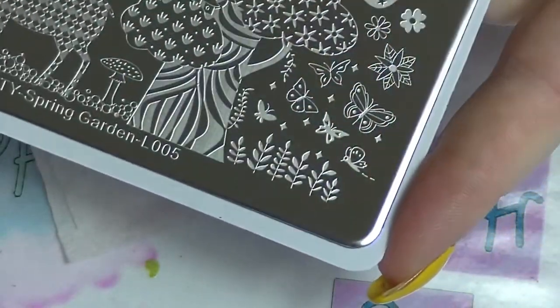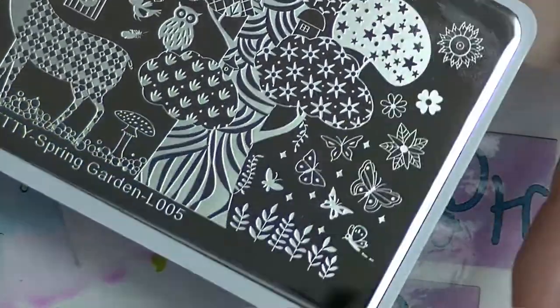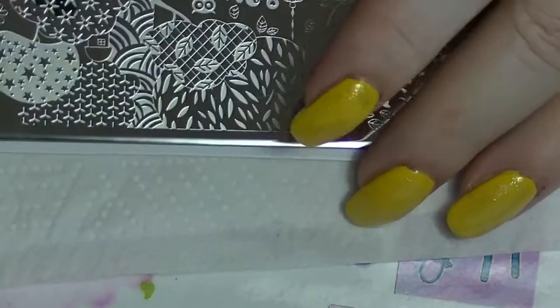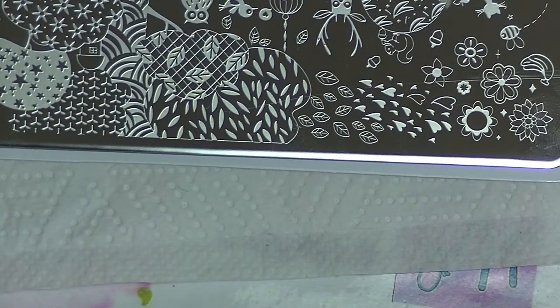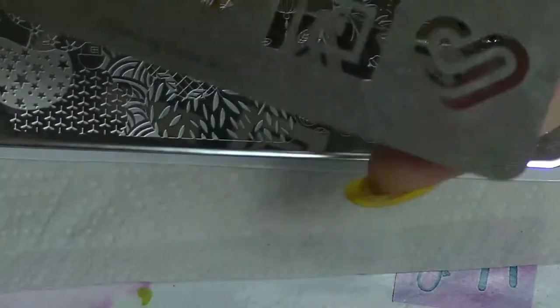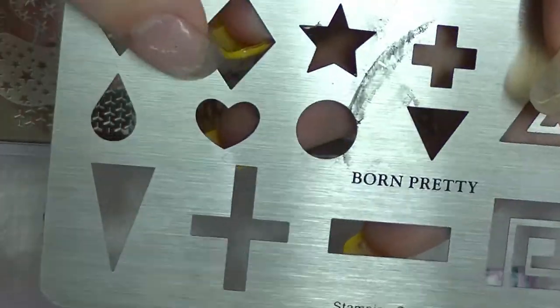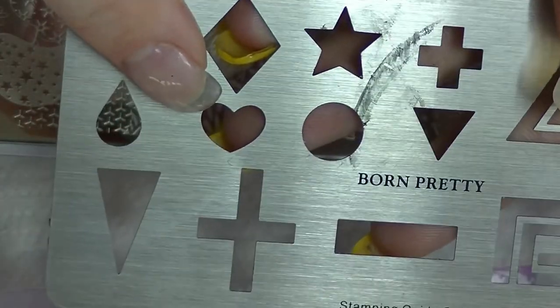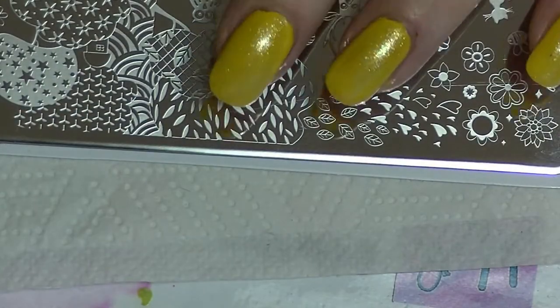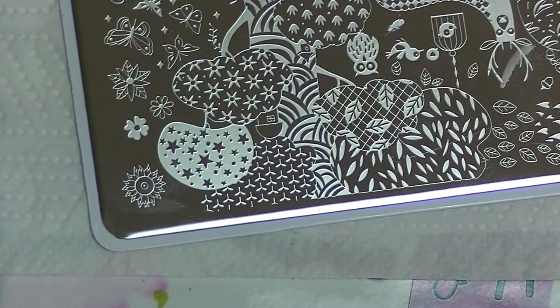The main image I'm going to use is this bit here, and I'm going to use another product from Born Pretty which I've had for a while and haven't really used very much. This is their stamping guide 02, and as you can see it has different shapes. I'm going to use this one here so that the little starry things are going to be in a love heart shape, and I'll show you how to do that in a minute.